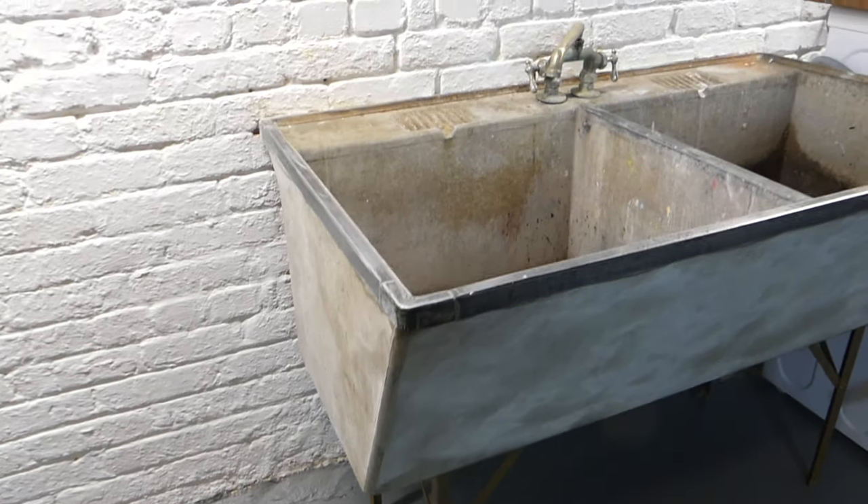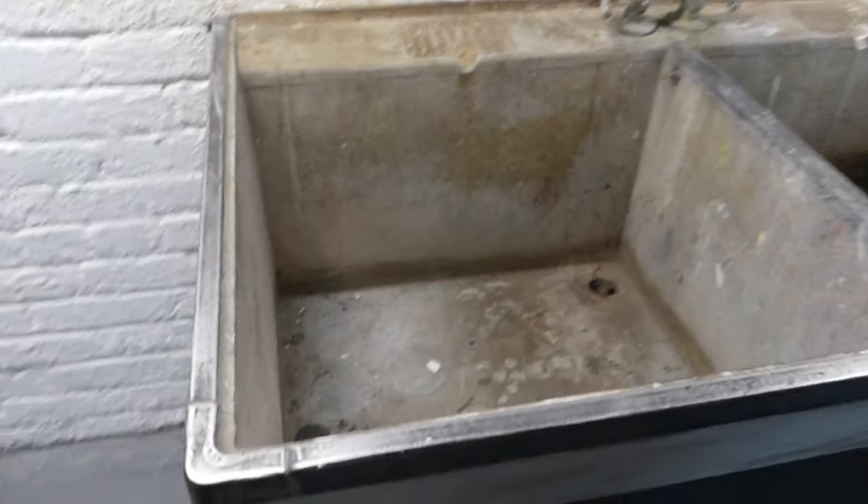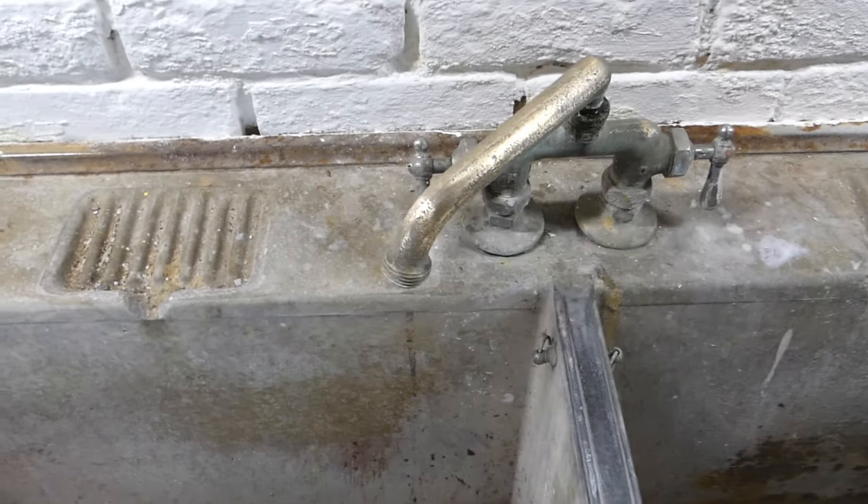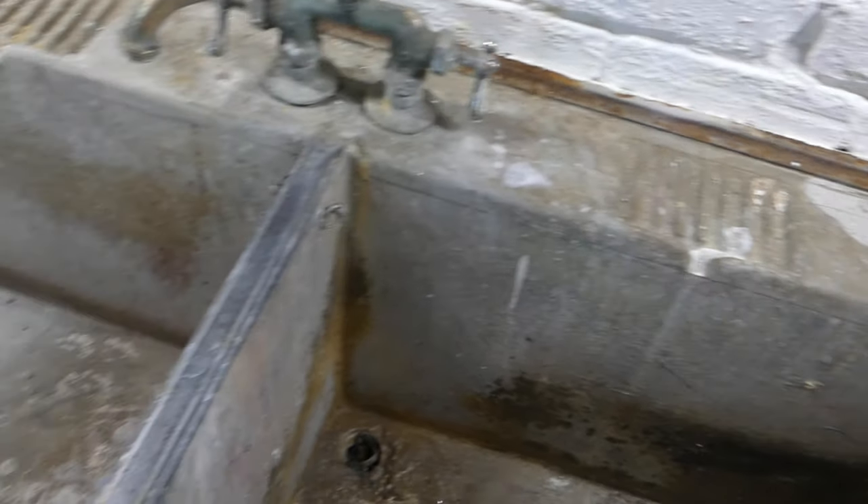Hey guys, it's Adam from Lazy Guy DIY. This week, with the help of our sponsor Dremel Tools, we're going to take this 1920s-1930s era double basin laundry sink, clean it up, and bring it back to life as part of our laundry room overhaul. Let's get this thing started.